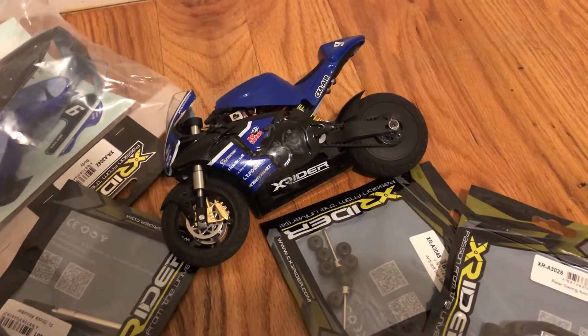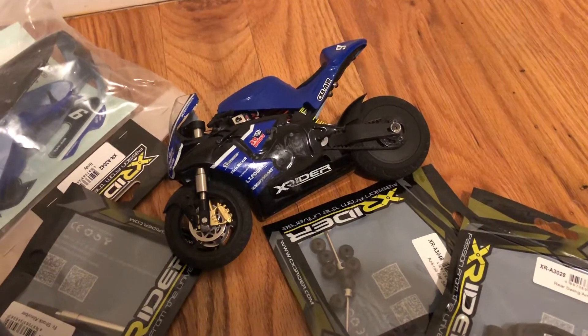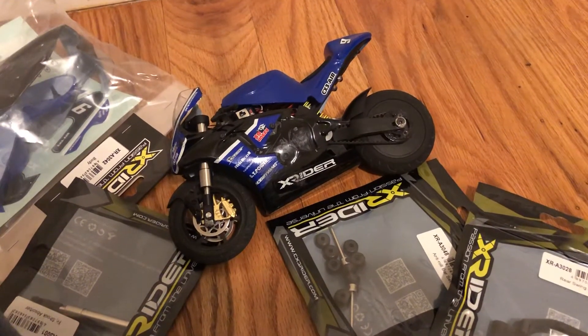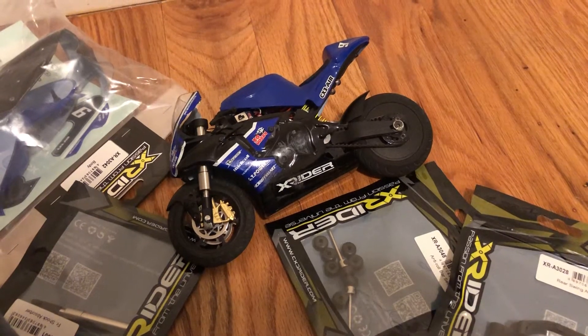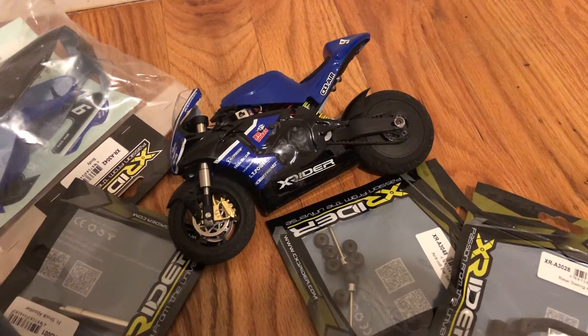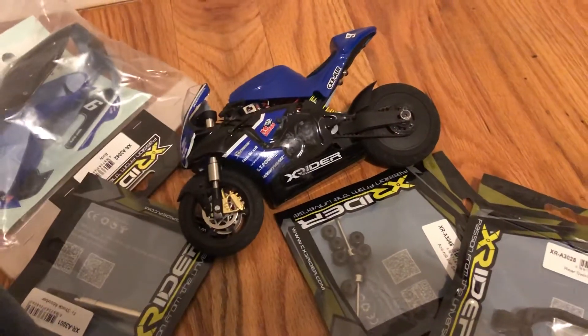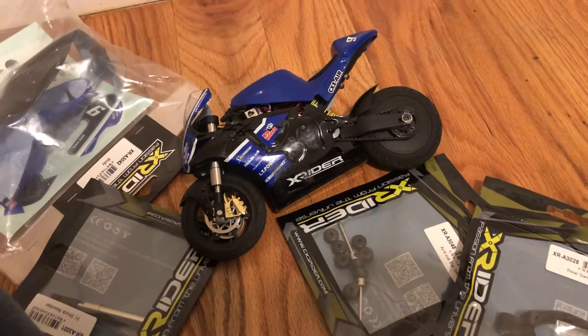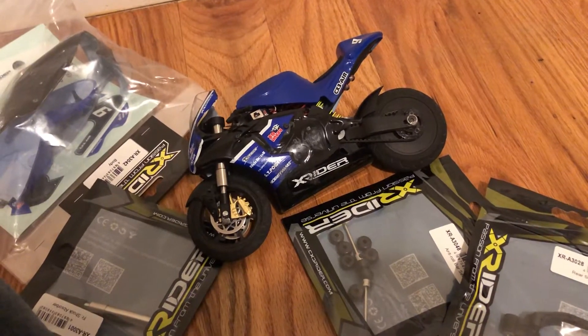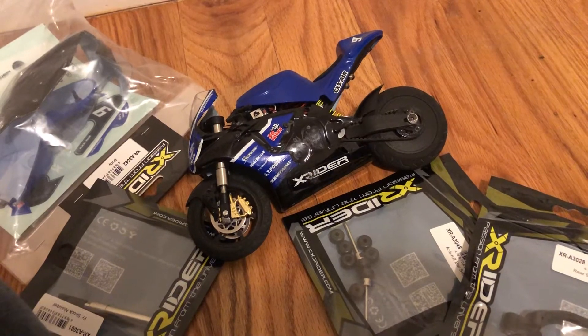If you're doing the same 3S setup, you don't want to go too low on milliamps because you won't have much runtime. I was using a drone LiPo — a Tattu long battery, 450 milliamp 75C — but it was so tight in there I had to do some modifications.